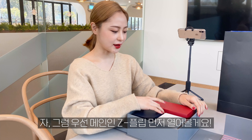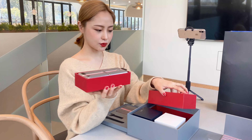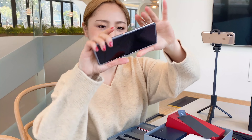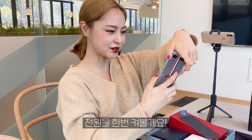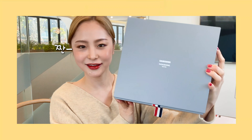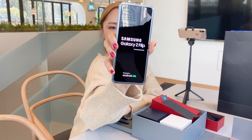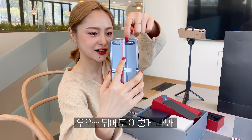그럼 우선 메인인 Z 플립을 제가 먼저 열어볼게요. 이렇게 해야 되나? 그리고 전원을 한번 켜 볼게요. 전원을 켜 볼게요. 안 켜져요. 전원을 켜 보겠습니다. 우와, 뒤에도 이렇게 나와. 톰브라운.